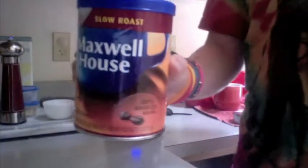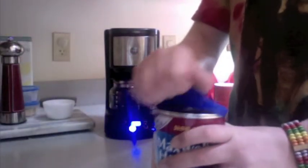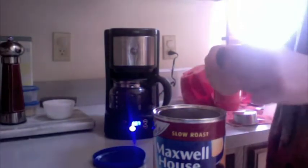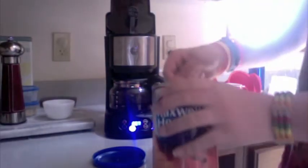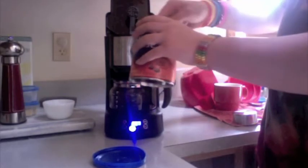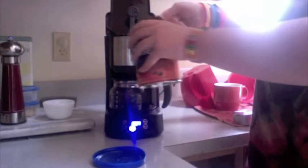Maxwell House sent me their new Slow Roast to review. Along with it came a nifty scoop. So since it obviously makes 5 cups of coffee, I'm going to put 5 scoops in: 1, 2, 3, 4, 5.